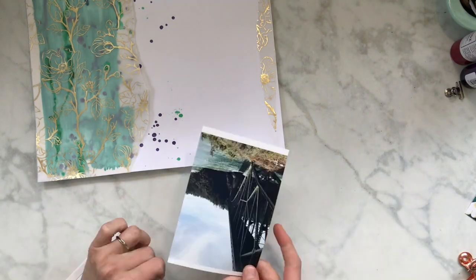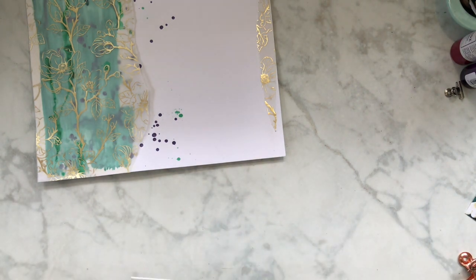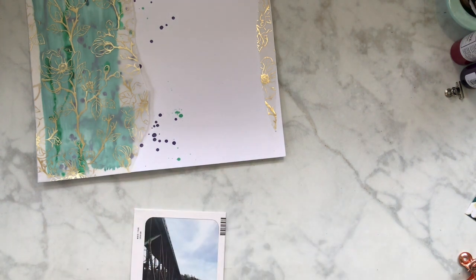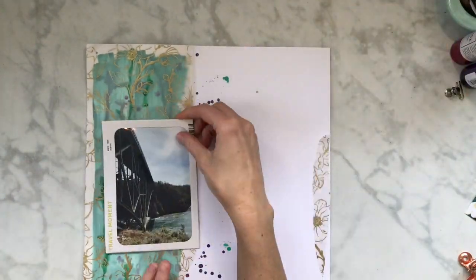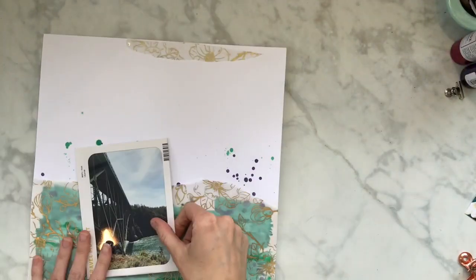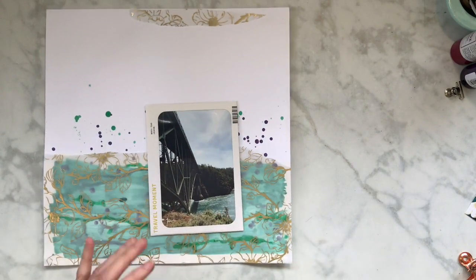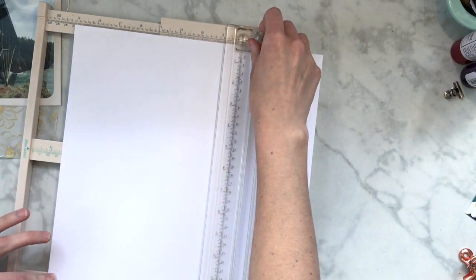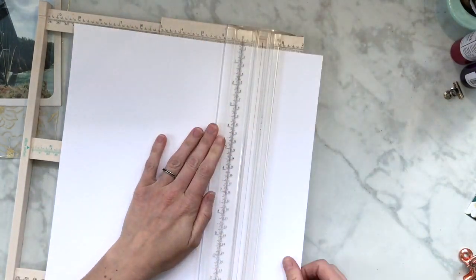Hey, welcome to my channel! Today I'm doing something fun for the Crafty Maven. We decided to do another hop this month — we did one last month, so I'll try to have that video in the info box. This month we're doing something a little different: each of us picks two letters and we use products or ingredients that start with those letters. I have V and E, so I'm going to use an envelope.